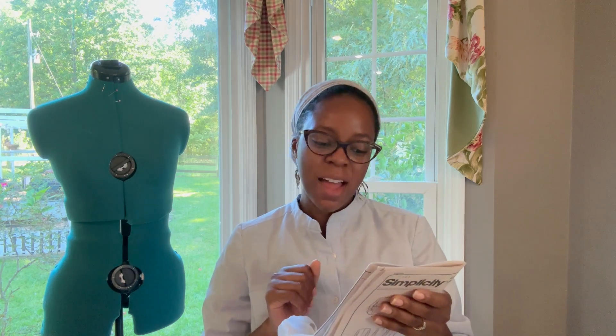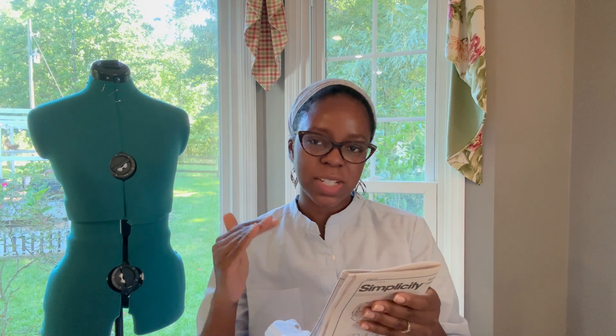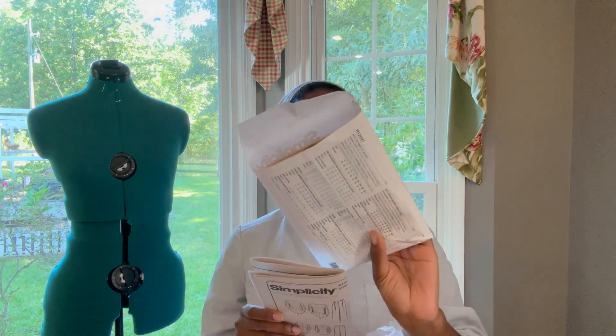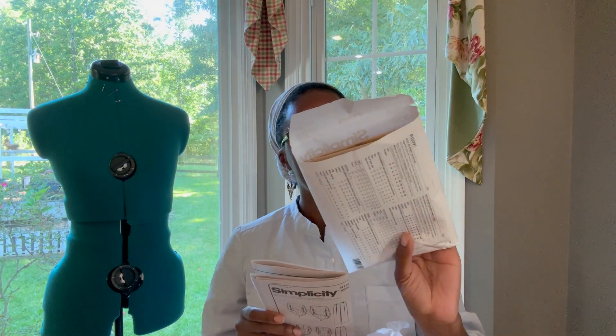It's only a few pieces — three pieces: the front, the back, and the sleeve, for both View A or B. The difference is just the length. View C is the pants, which has a button fly, belt loops, and all that. I'm not doing the pants right now.